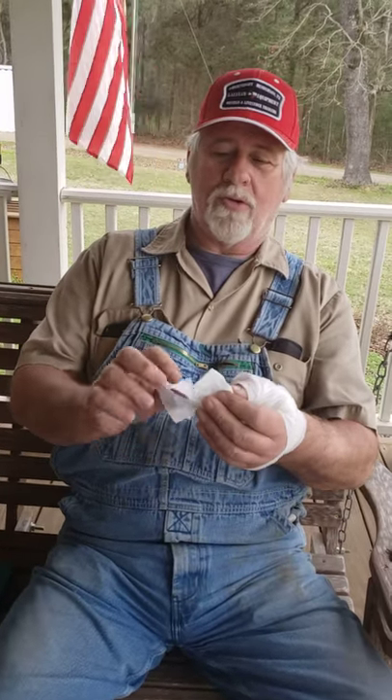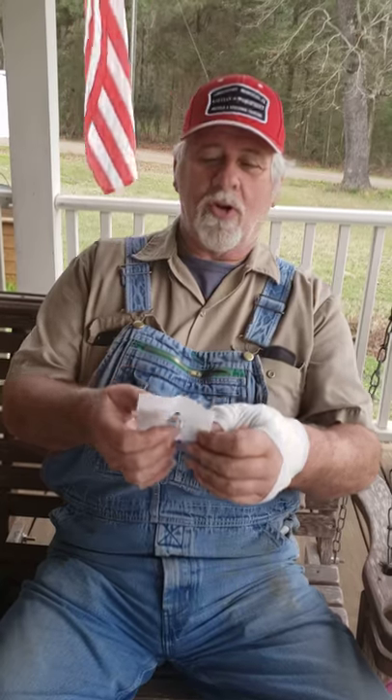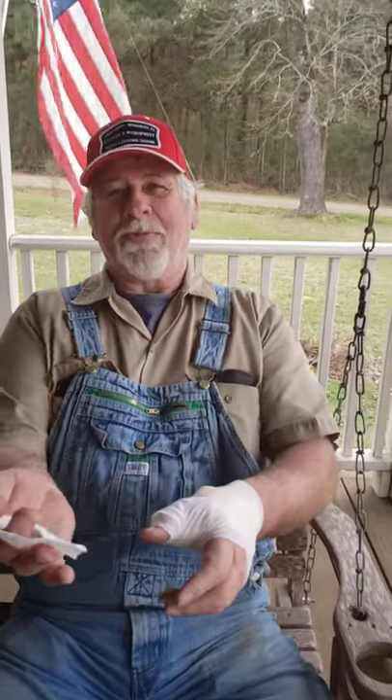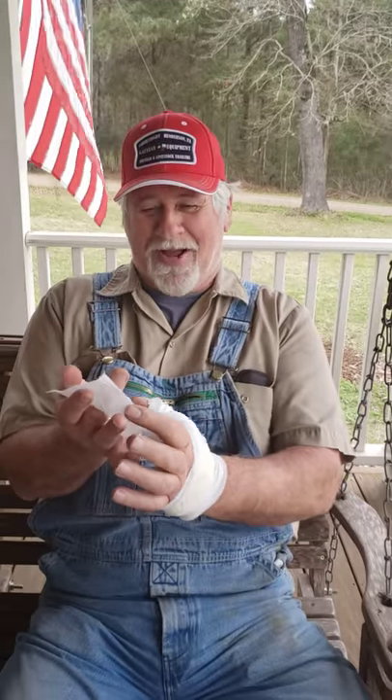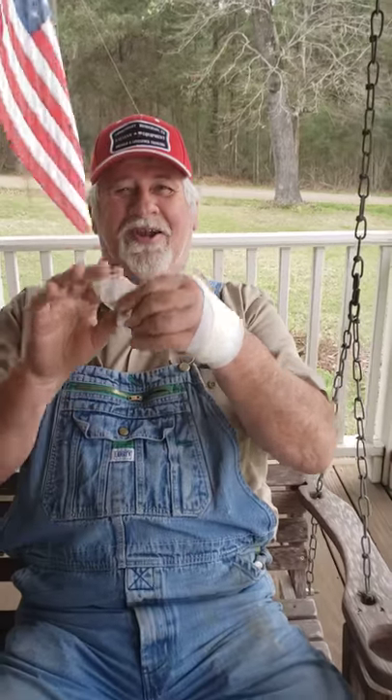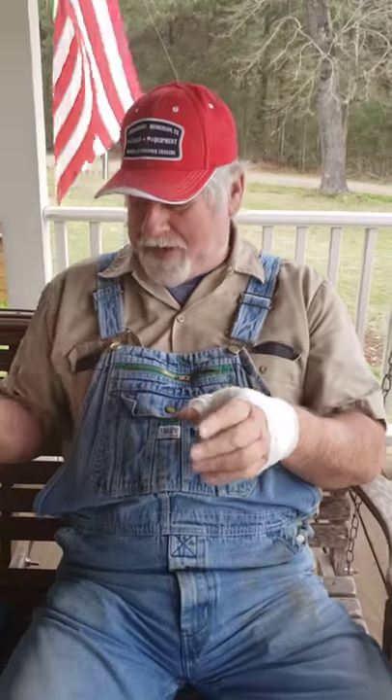Then you unfold your sheet of toilet paper. Take this and you wipe your butt. When you get through wiping your butt, you take that toilet paper and clean your paper off. Discard that toilet paper.